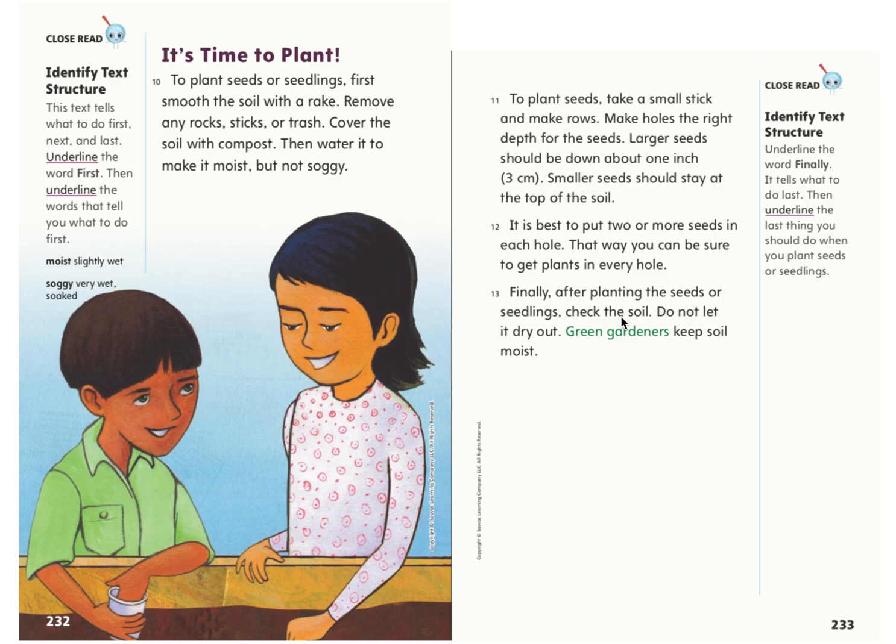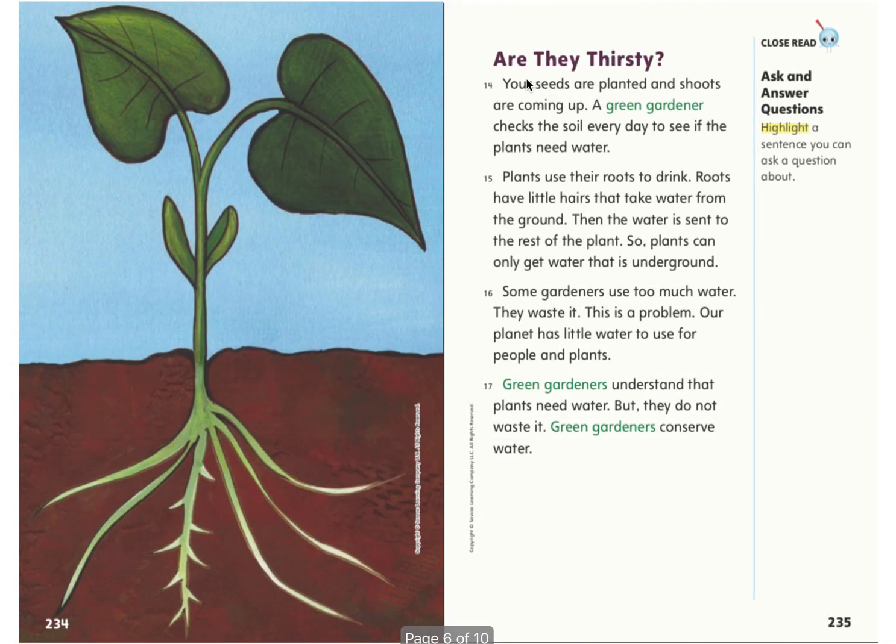Finally, after planting the seeds or seedlings, check the soil. Do not let it dry out. Green gardeners keep soil moist. Your seeds are planted and shoots are coming out. A green gardener checks the soil every day to see if the plants need water. Plants use their roots to drink. Roots have little hairs that take water from the ground, then the water is sent to the rest of the plant. So plants can only get water that is underground. Some gardeners use too much water — they waste it. This is a problem. Our planet has little water to use for people and plants. Green gardeners understand that plants need water, but they do not waste it. Green gardeners conserve water.